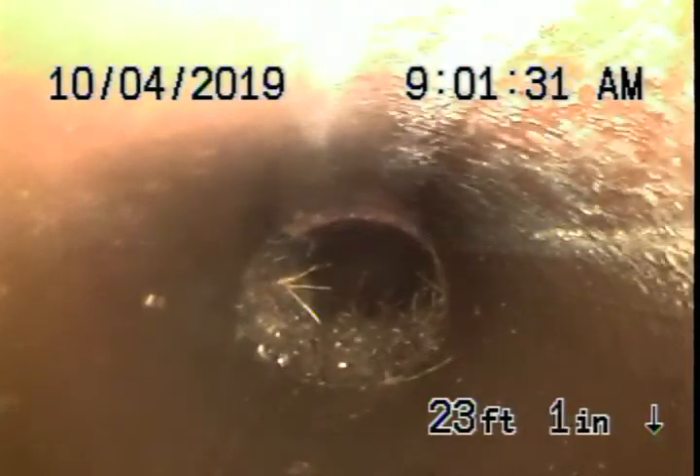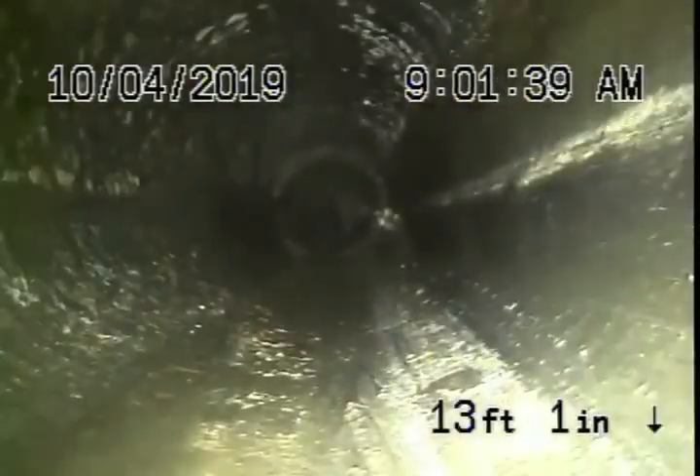You have a little bit of roots over here, which will HydroJet out — very minor roots coming in. And then it comes back to ABS plastic. This is all in good condition over here.